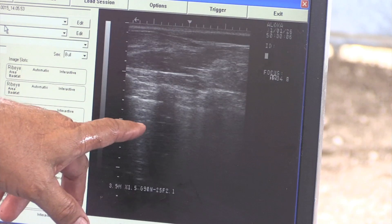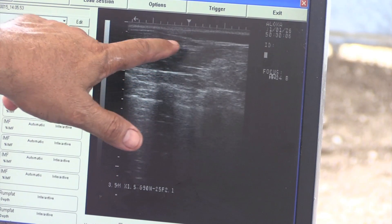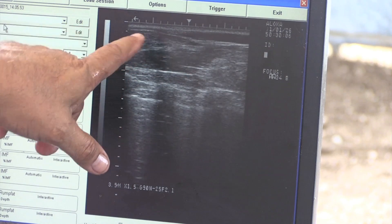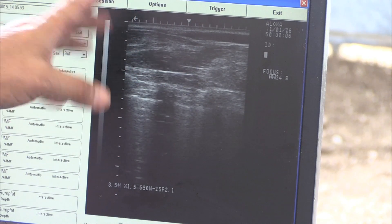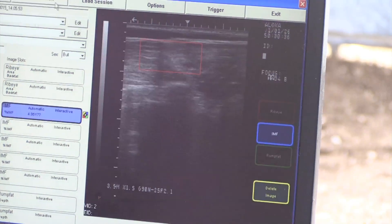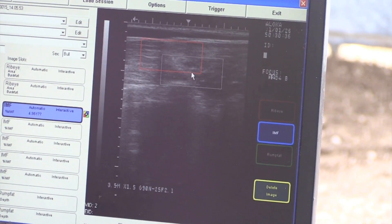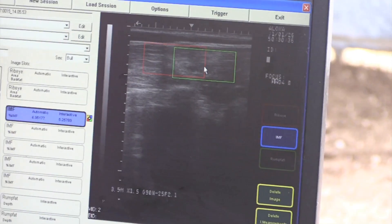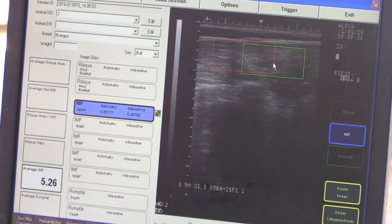This is a bad marbling image. You see the spinalis moving into the picture here. You can get an image with a little bit of spinalis, but if it's more than a third of the image, that image would automatically be rejected. This is the same cow we measured a minute ago — this image is blurred, and she just jumped a full percentage reading in her IMF just off a blurred image. That's a wrong number, and that's why positioning of the cattle and quality image is so important.